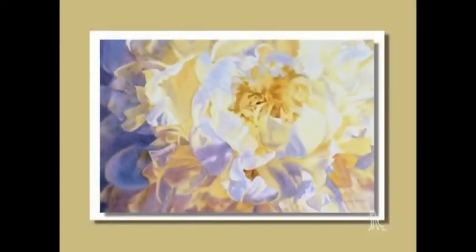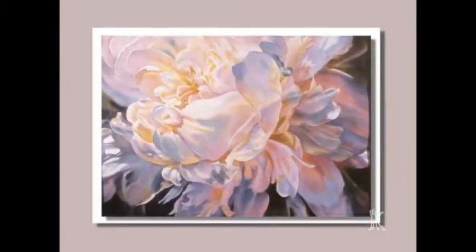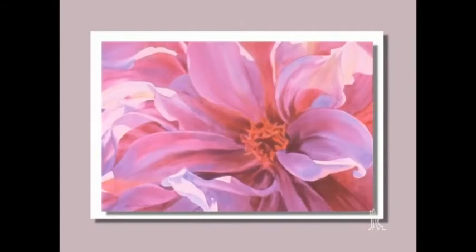My work is still realism, but I've gone from what I formally painted, which was a mere reporting of the object in front of me, to thinking more in terms of leaving out some of the detail, letting the viewer's eye fill that in, and suggesting what is there. I like to do that by softening edges. So as I paint, you're going to see me take a damp brush and soften edges quite often.